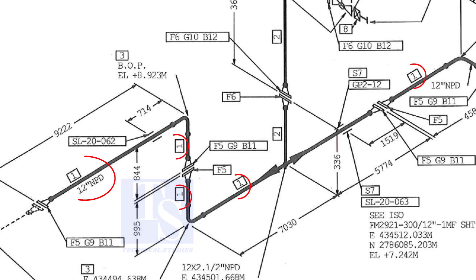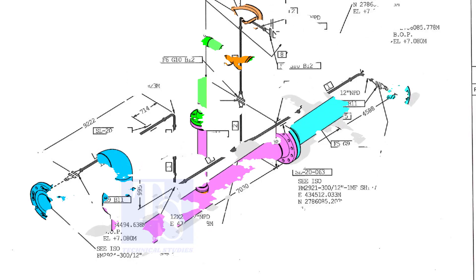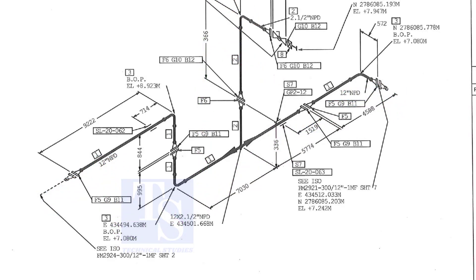Item number 1 is the 12-inch pipe. NPD means nominal pipe diameter. Part number 3 is a 12-inch long radius elbow. As per the drawing, a weldolet or a sockolet comes here, but in the part list the item is not shown. It happens sometimes. That is why it is very important to read every note in a drawing before starting the fabrication.